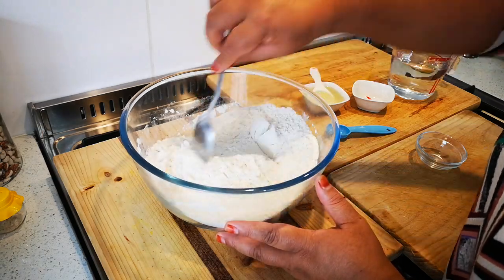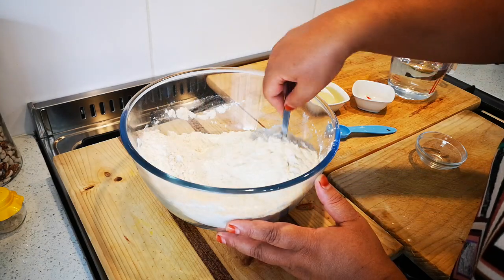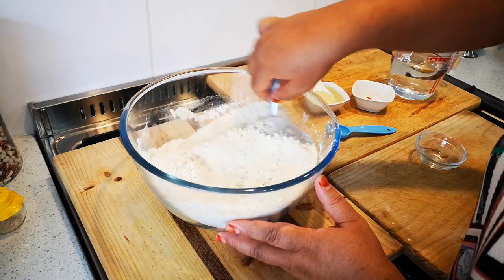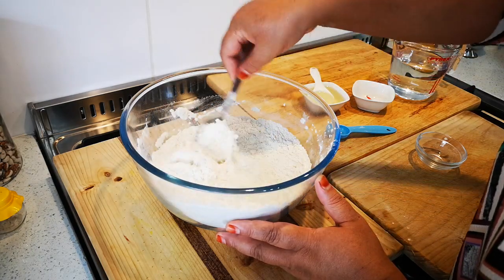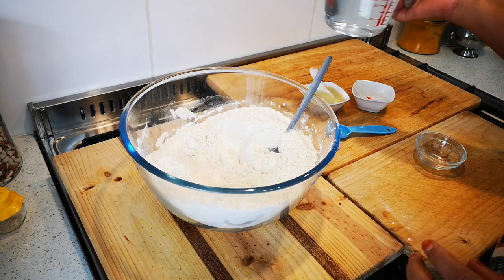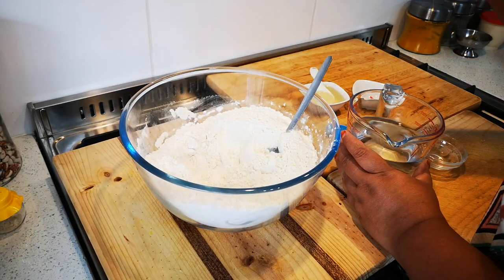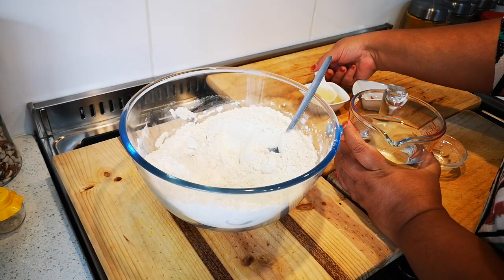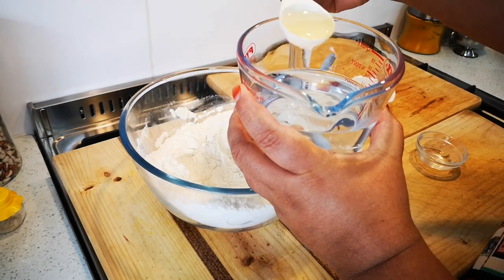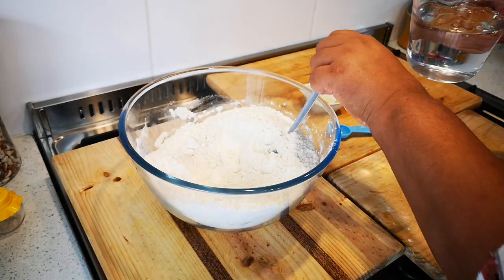The reason we mix the dry ingredients quickly together is so we don't have little chunks of yeast. Now make a little well in the centre, and here I have 400 ml of tepid water from the tap. I'll add one tablespoon of oil to the water and now I'm just going to mix it together.